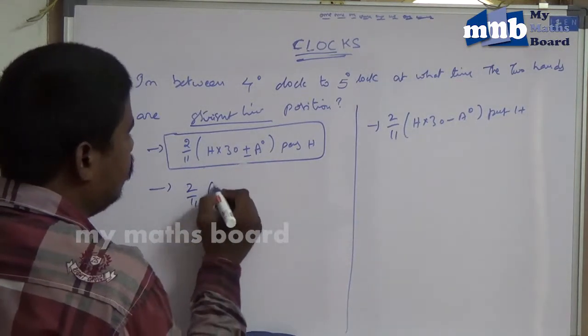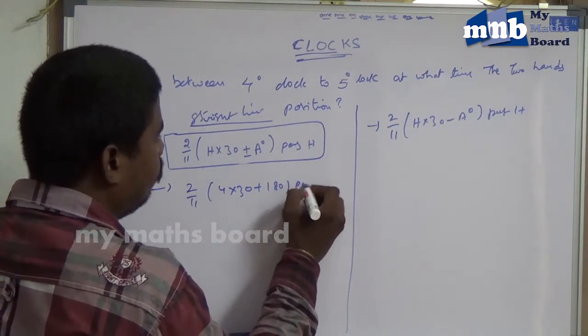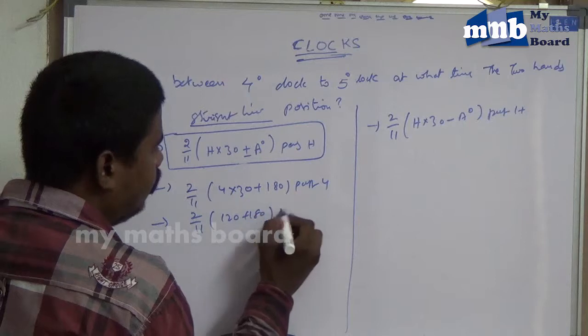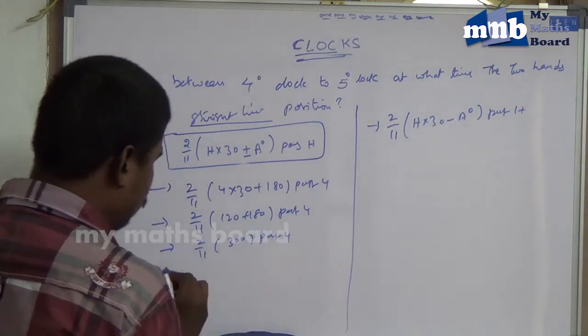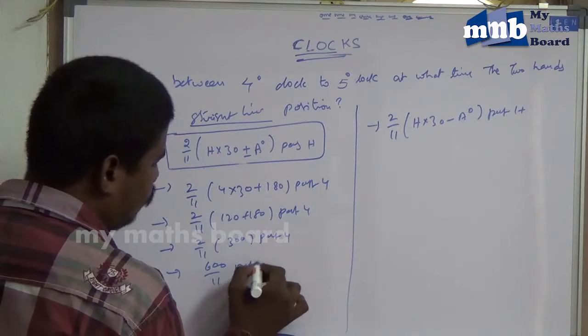So, 2 by 11 into 4 into 30 plus angle 180, past 4. That gives 2 by 11 into 120 plus 180, past 4. Which is 2 by 11 into 300, past 4. That equals 600 by 11, past 4.